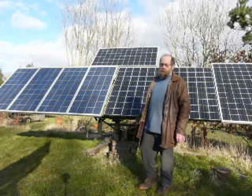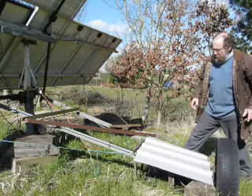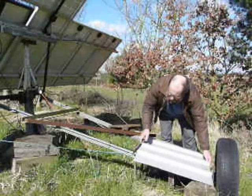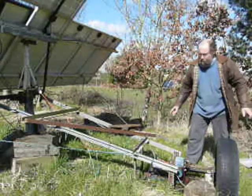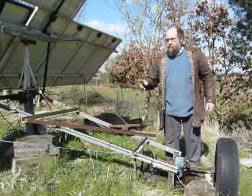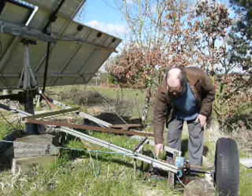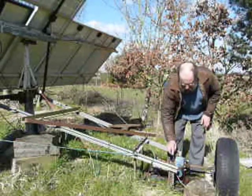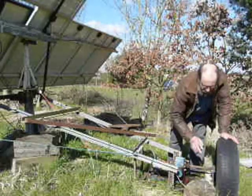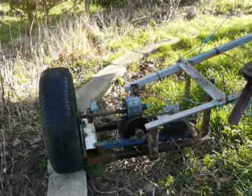I'm just going to show you the drive. I've just removed the rain cover — it's normally just clamped in place. If you've seen part one of this video, we've got a 24-volt motor, chain drive, gearbox, and wheel. I'm just going to show you this drive working at the moment.